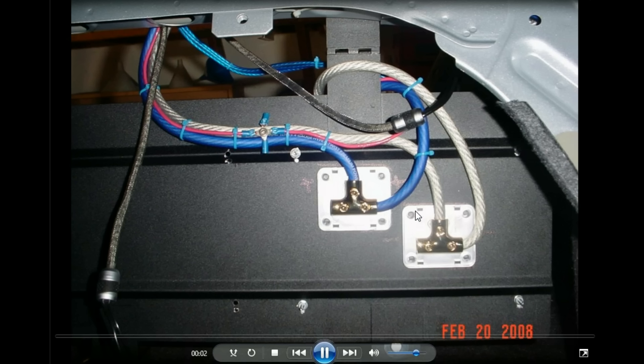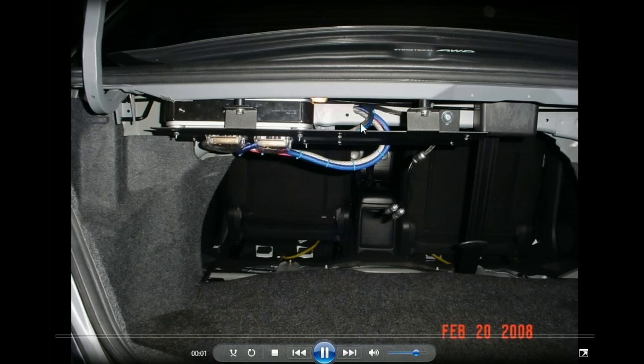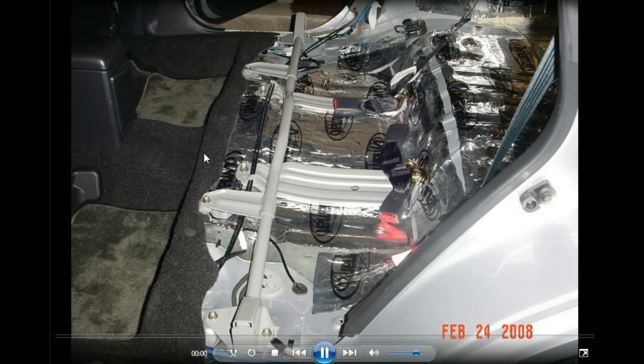I had to move the amp inward a tiny bit to get it to clear the edge of that deck. This shows the power and ground actually attached, and more holes drilled for the second amp on this Audio Integrations rack. With it up, it freed up the trunk a little bit, but it was a little messy.